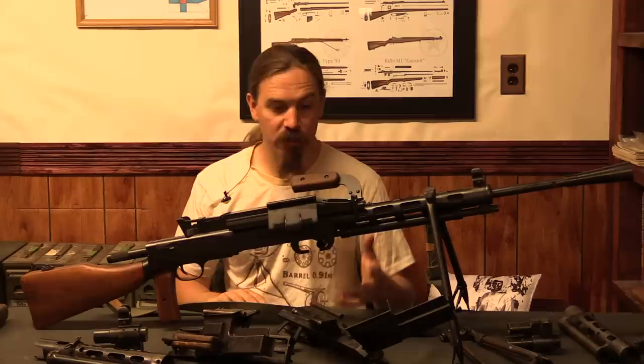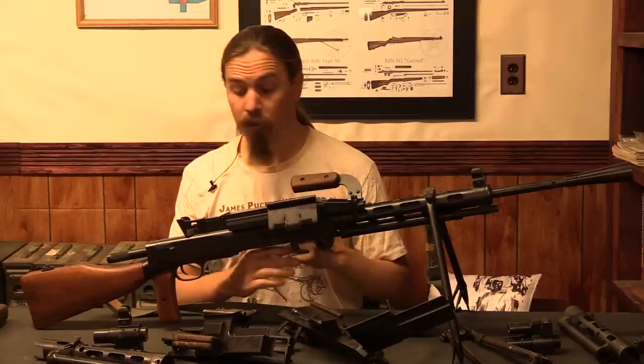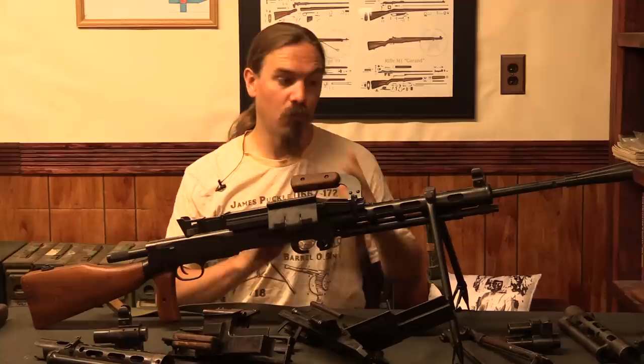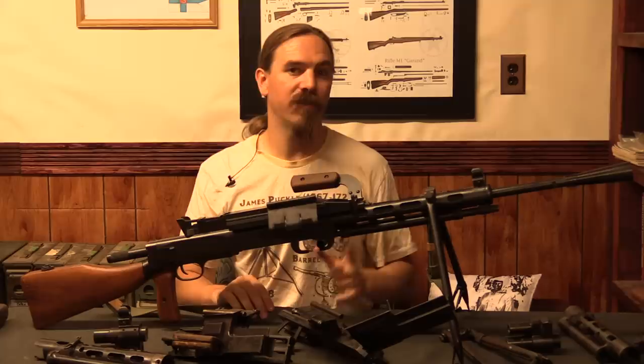We have some video over at InRangeTV of Karl and I doing some shooting with one of these reproductions — we've had great success with them. For people who don't have the time, money, and inclination to deal with building an original RP-46, this is a great way to get a reproduction that really does fill the historical niche of a belt-fed Degtyarev. Anyway, hopefully you guys enjoyed the video. Thanks for watching.